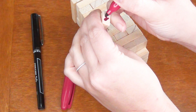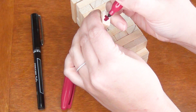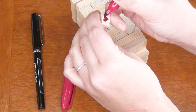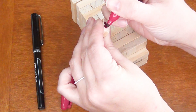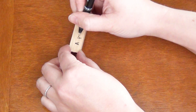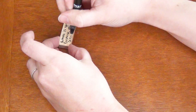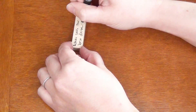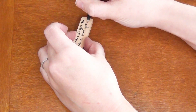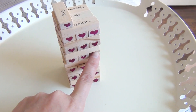Begin by drawing hearts on the edges of your Jenga pieces. This is optional, but I think it adds a nice touch to the game. Keep in mind that the ink will bleed a little bit because of the grain of the wood, so use a light touch. Then draw all of your options on each of your game pieces. These can be either actions or questions that you ask one another. You can make it as naughty or as sweet and nostalgic as you prefer.